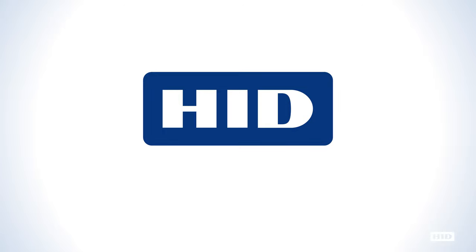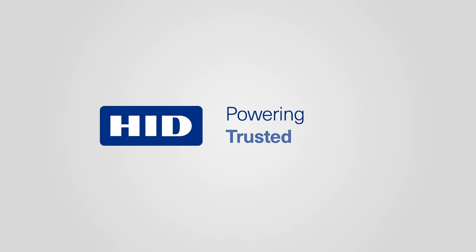Learn more today at HIDGlobal.com/DTC1500. www.hidglobal.com